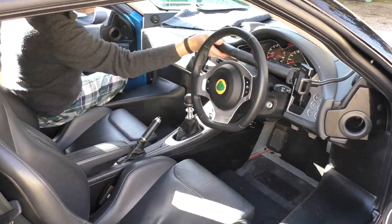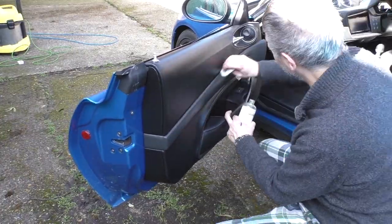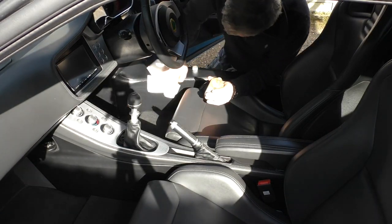Starting off with a good clean of the interior, including a moisturiser cleaner for all the leather in the car — and there is loads, there's leather bloody everywhere.